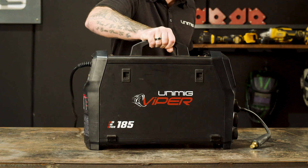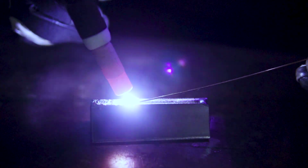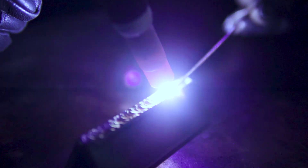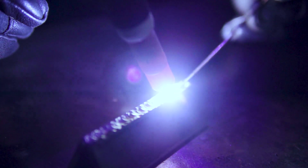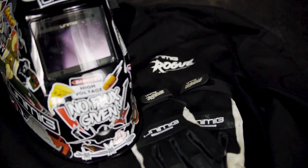We will now move on to the setup guide for TIG welding using the Viper 185. First of all, let's plug our machine into our 10 amp power point and organize suitable PPE.